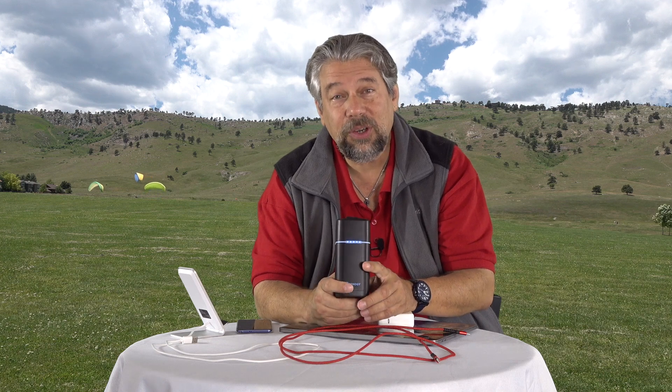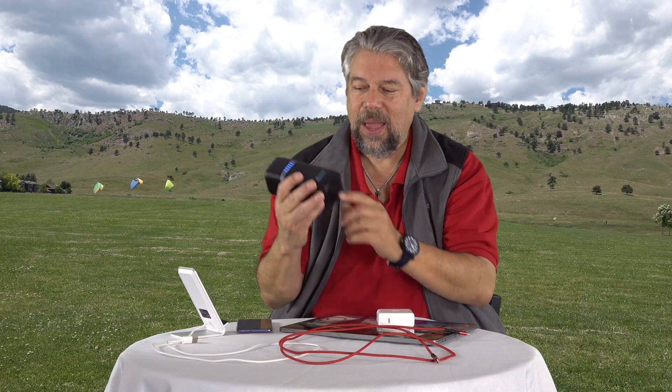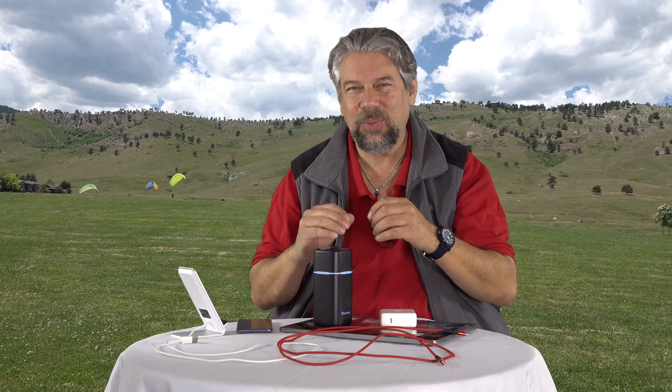It comes with overcharge, short circuit, and surge protection circuitry built in, and there's a fan on the bottom because batteries generate heat when they're in use due to chemical processes. That's why we have computers and tablets where they swell or burst — the heat doesn't have anywhere to go. This won't have that problem because it has a cooling system built in.